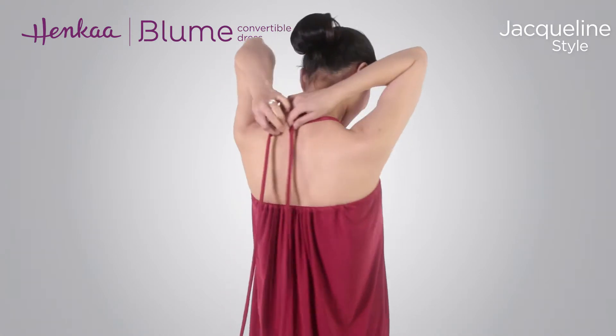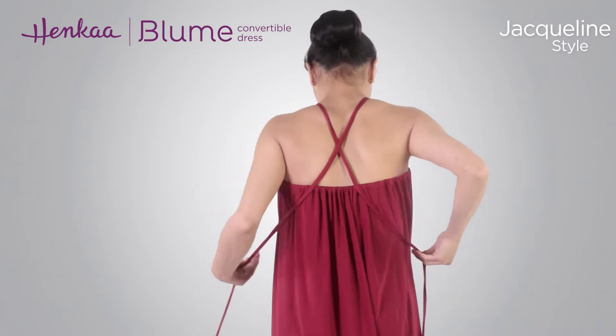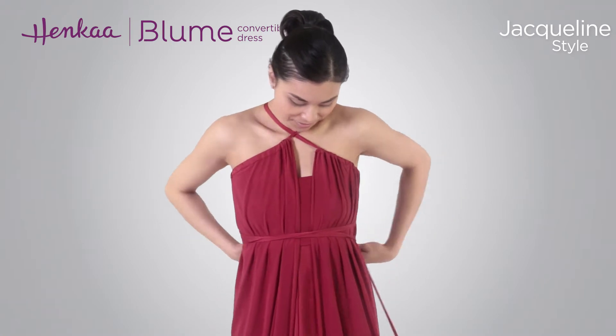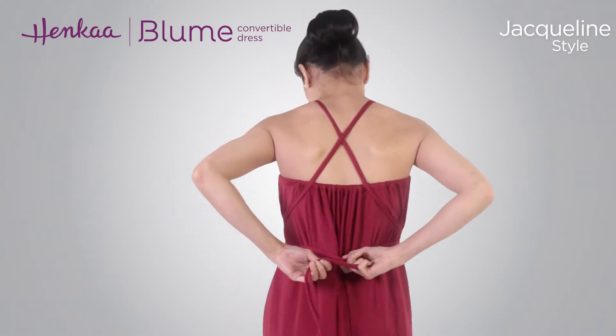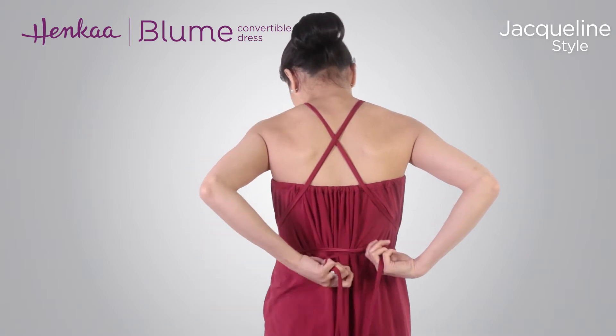Bring the drawstrings up from under the arms and cross them over the chest and then over the shoulders. Now bring both drawstrings down and around the waist. Wrap the drawstrings around the waist a few times depending on your size, comfort, and how long you would like them to be.